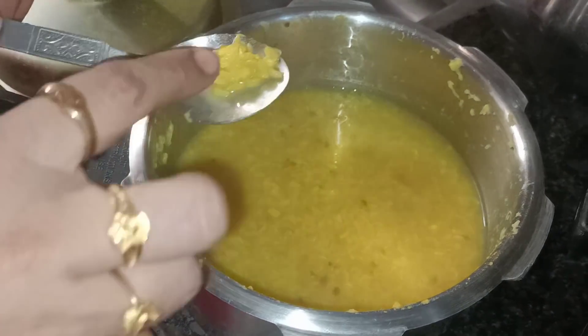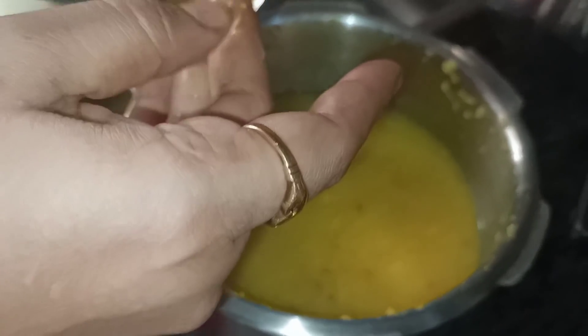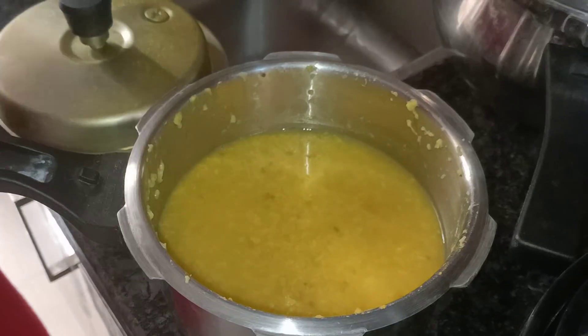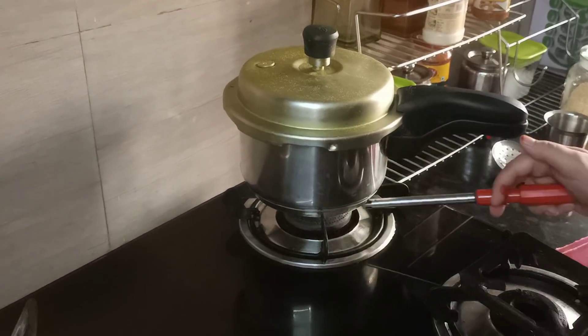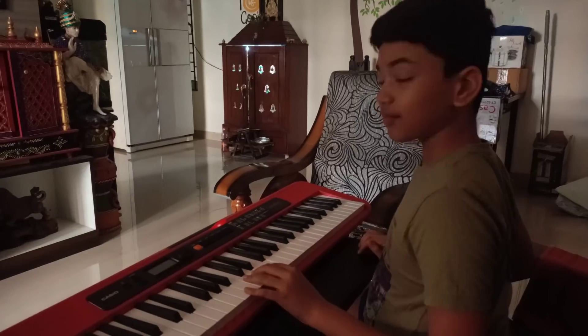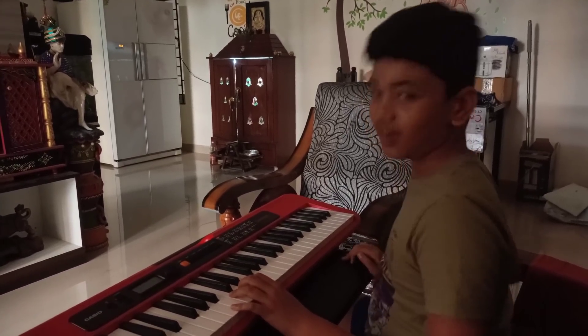It is very healthy and very filling. I will talk about sugar. I will cook it in a bowl. This is a practice session — I will try it.